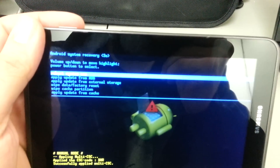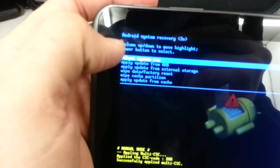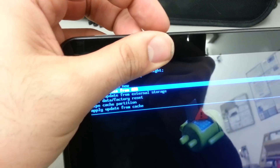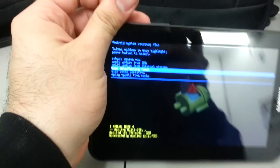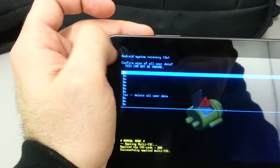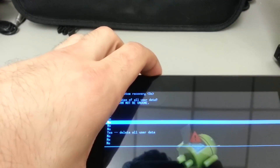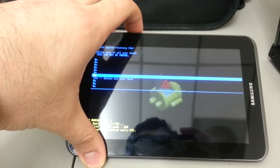Now we're going to go down to something called 'wipe data / factory reset.' You can scroll using the volume buttons — use the volume down button in this case. Navigate to 'wipe data factory reset.' Press the power button to select that option, and then you'll be presented with a screen with no's and yes's.